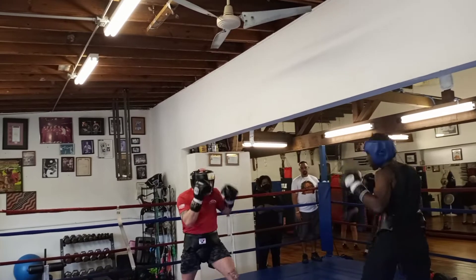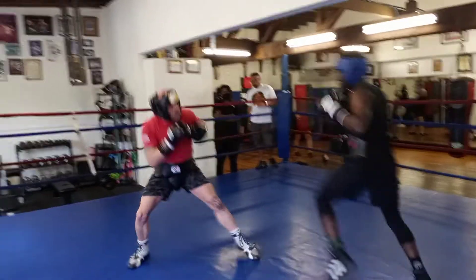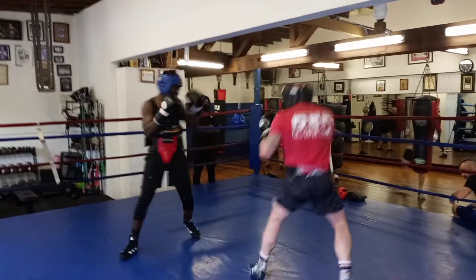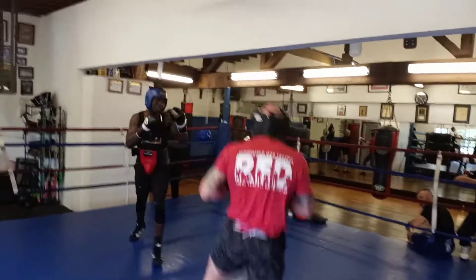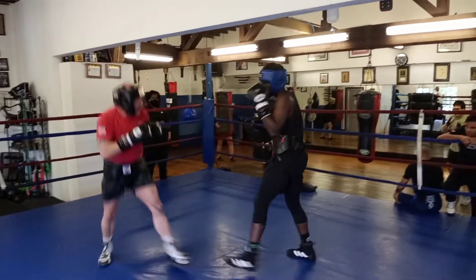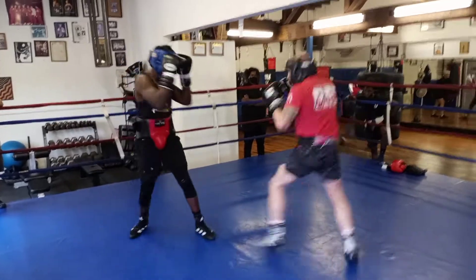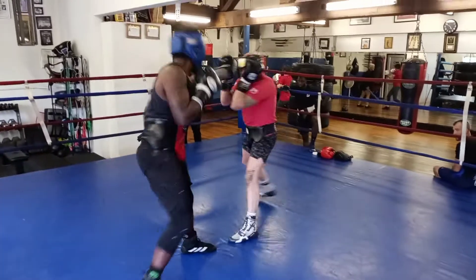Tippy-toes up high, being tall. Relax that breathing — blow it out soft when you come back. Yeah, circle.